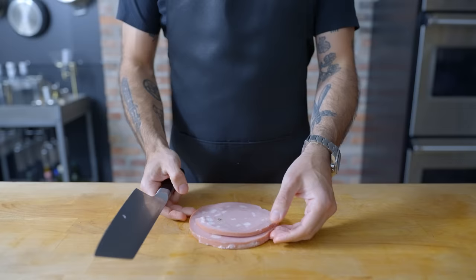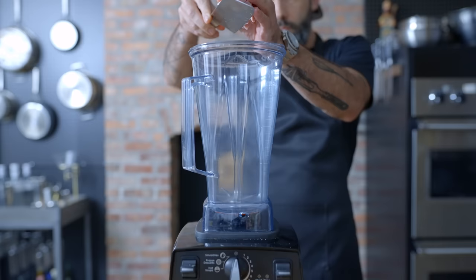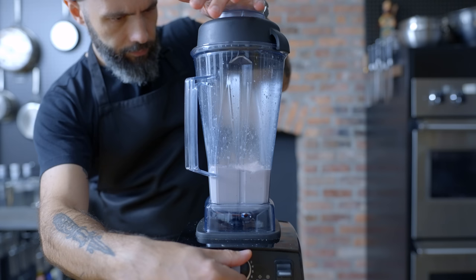Let's start by getting the upsetting stuff out of the way, because first we have to make a meat smoothie. In order to make the filling, we're roughly chopping six ounces of mortadella, placing in the jar of a high-powered blender, along with three and a half ounces of whole milk brought to a bare simmer. Then we're going to blend this on high speed for about two minutes, or until smooth. I think my face says it all.